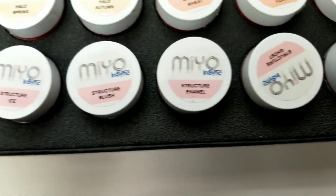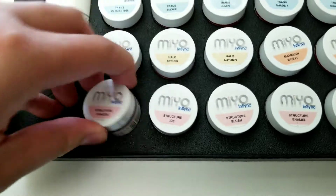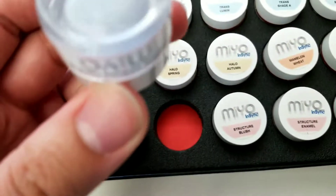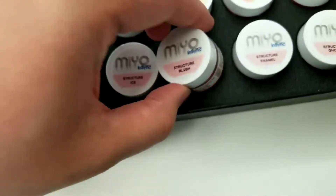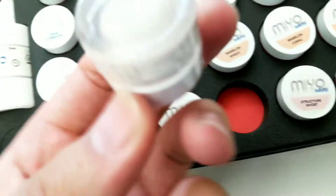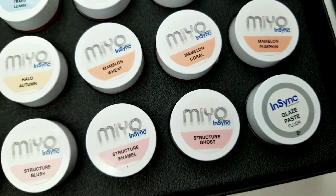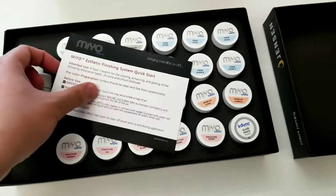And then you got Structure — this is really neat stuff too. This allows you to get texture and really build up. So if you want any kind of perikymata or mamelons, Structure is what you want to use for that. And your glaze paste. So yeah, that's the unboxing of the Mio kit.